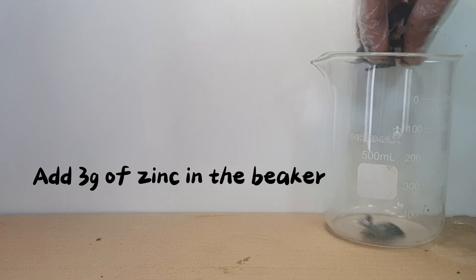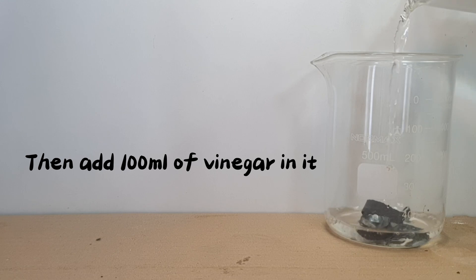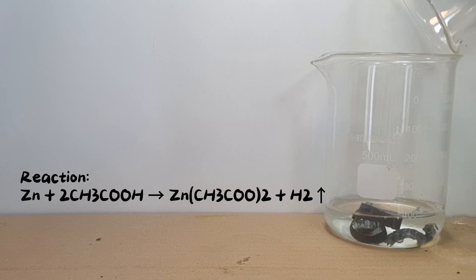Add 3 grams of zinc in the beaker, then add 100 milliliters of vinegar. The reaction between zinc and vinegar is an acid-base reaction where zinc reacts with acetic acid to produce zinc acetate, hydrogen gas, and water.